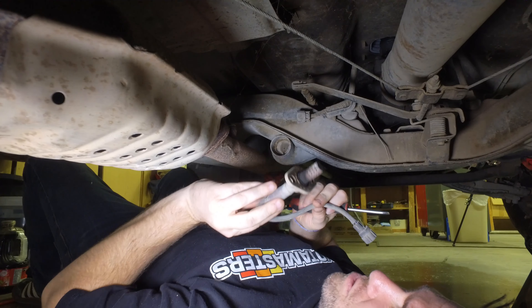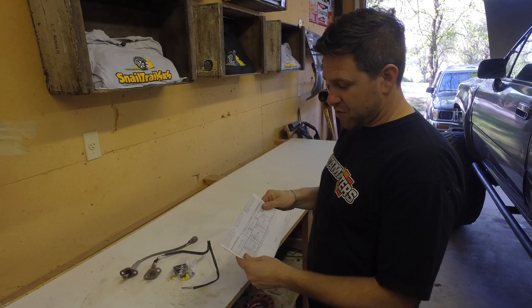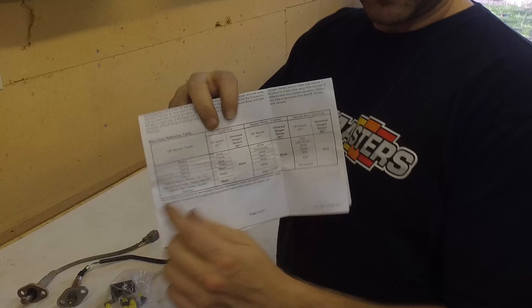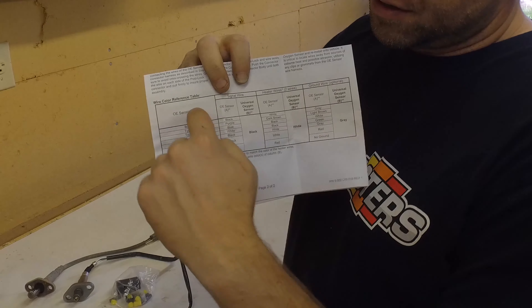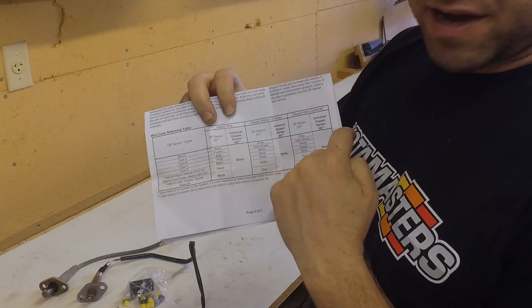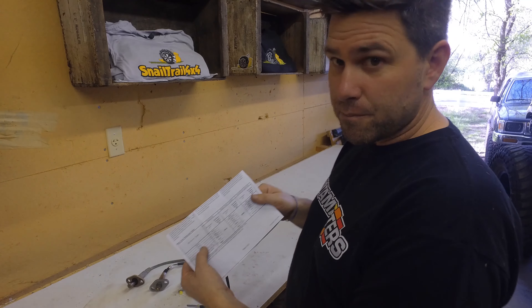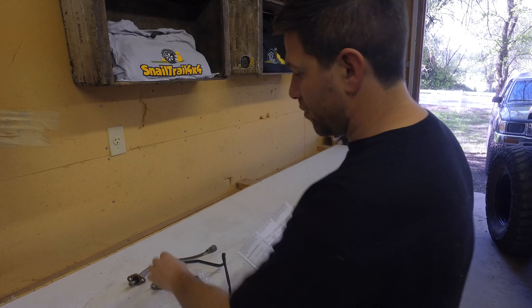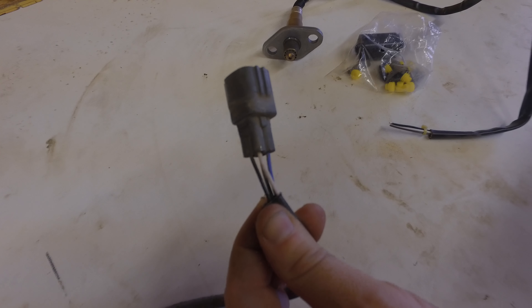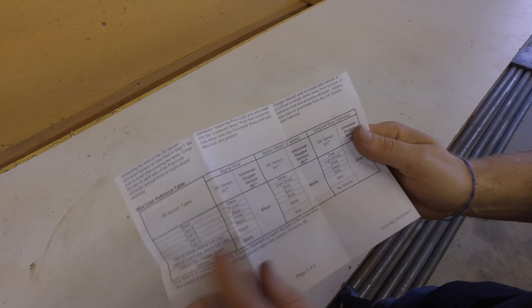Now we're just going to replace this with the new one. This is the Bosch way of doing it, and it's actually semi-confusing because it gives you a whole bunch of different types that they make, and then you have to find out which one works for your sensor. We found out that this one is actually a type B. Our OEM has four colors: blue, black, black, and white. The type B is blue and it's the only blue in here, so that's really what we were looking at.